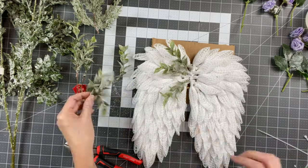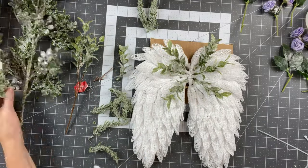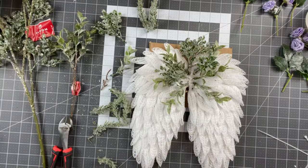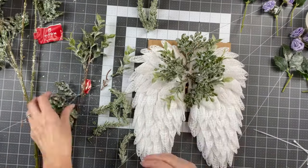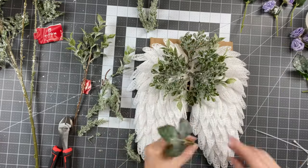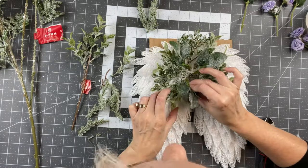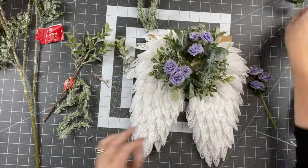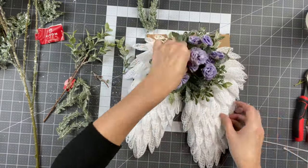I found some smaller greenery to attach to this wreath — a smaller wreath needs smaller flowers and greenery, right? These are all flocked and have some gorgeous shimmer to them. I believe most of these I found at Joann Fabrics, but the purple roses I got from Hobby Lobby several years ago. I'm just hot gluing everything on, filling in where I think it's needed.